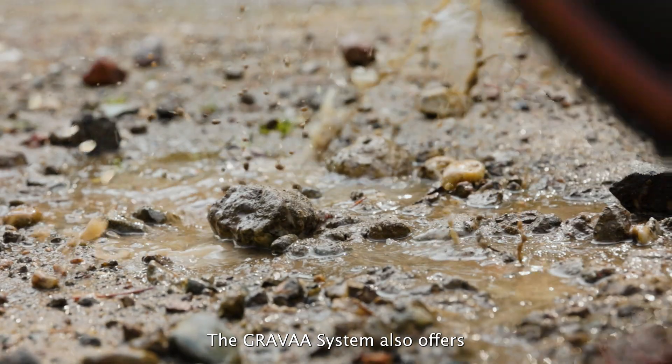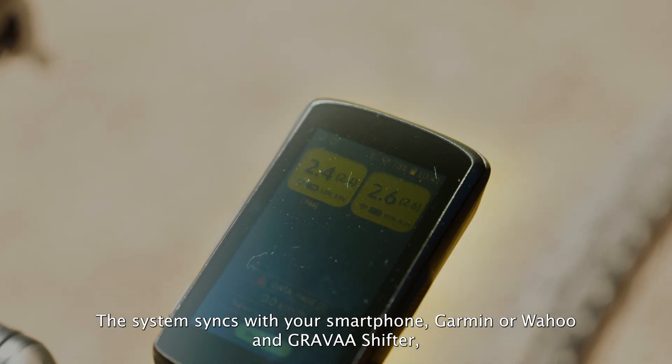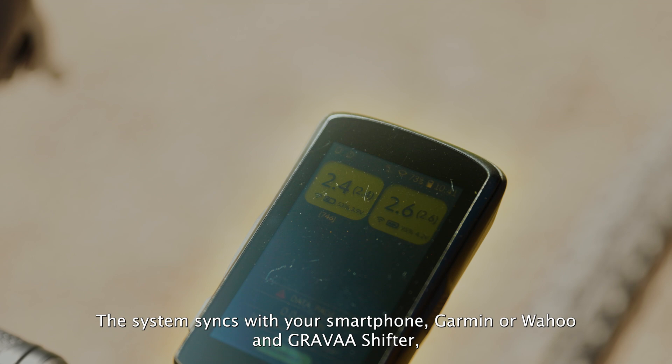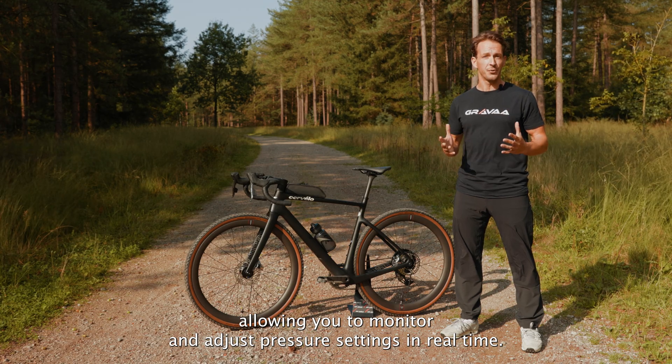The Grava system also offers peace of mind, with wireless control via Bluetooth and ANT+. The system syncs with your smartphone, Garmin or Wahoo, and the Grava shifter, allowing you to monitor and adjust pressure settings in real time.